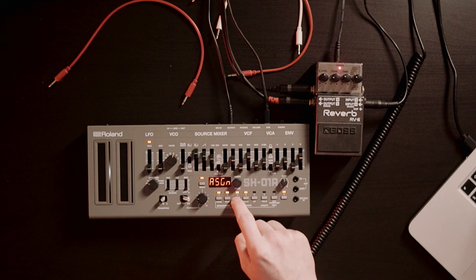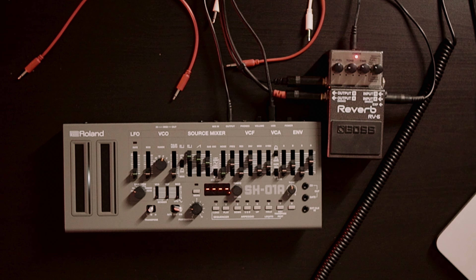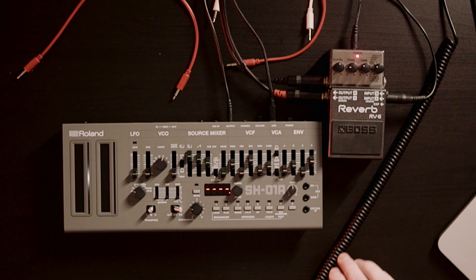Let's check out the poly mode. Assign poly — there we go. Let's check it out.